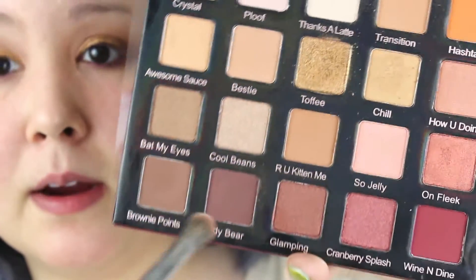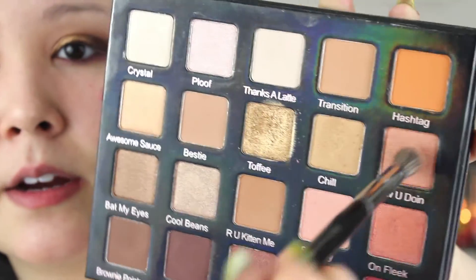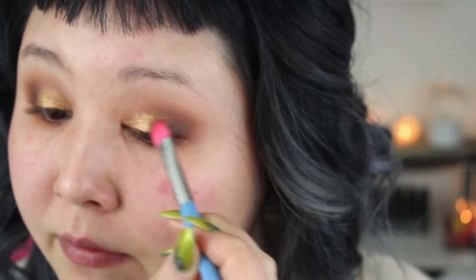Going into Teddy Bear — the darkest shade in the palette — and sweeping that onto the outer third of the eye, overlapping the bronze shade we laid down. Then How You Doin'? — this shade here — to blend these shades up. I'm going to take more How You Doin'? and go underneath. Just quickly refreshing Toffee a little bit.